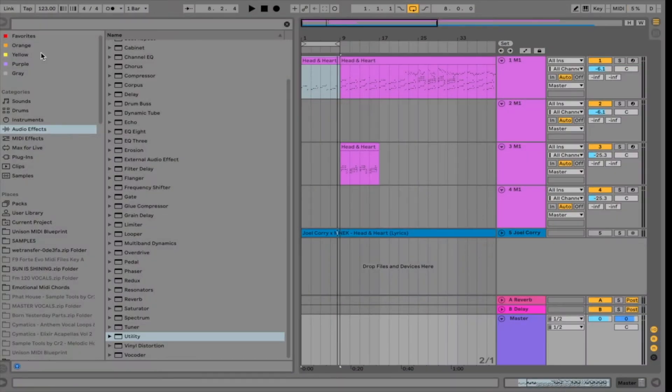What's going on guys, Mitch Collins here with another YouTube tutorial. Just a really quick one today. I am going to be showing you how to remake the organ from Head and Heart by Joel Corry and MNEK. So let's get into it.